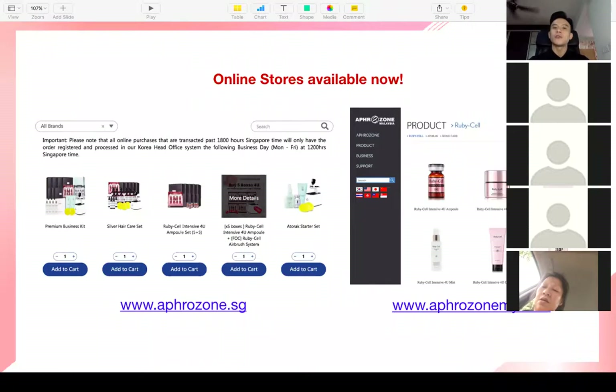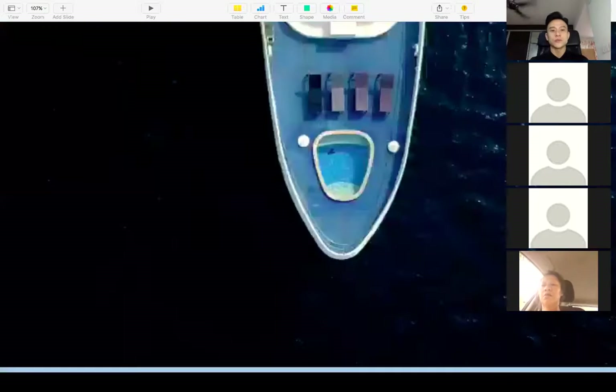From this year onward, our online stores are available. In Singapore: afrozone.sg, in Malaysia: afrozone.my. Consumers can purchase products online. We will also have our own unique WhatsApp link where people can purchase — when you send it to a friend and they buy, you will receive commissions based on that referral.